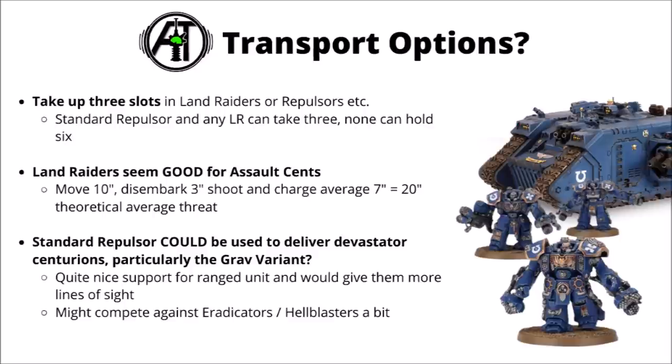For transport options, Land Raiders seem particularly good for the Assault Centurions. You can move them 10 inches, disembark 3, shoot your guns and then charge an average of 7 inches, giving you an average 20-inch threat range — pretty good for units that only usually move 4 inches. You would have to take a fairly small squad size though, as Centurions count as 3 models for transport occupancy, meaning you could only fit a squad of 3 inside a Land Raider. For the Devastator Centurion variant you could use the standard Repulsor — that's quite nice for the Grav version, it means they can potentially jump back in if the enemy tries to charge them, and it helps them get lines of sight, though they'd face some stiff competition from things like Eradicators or Hellblasters for that transport slot.